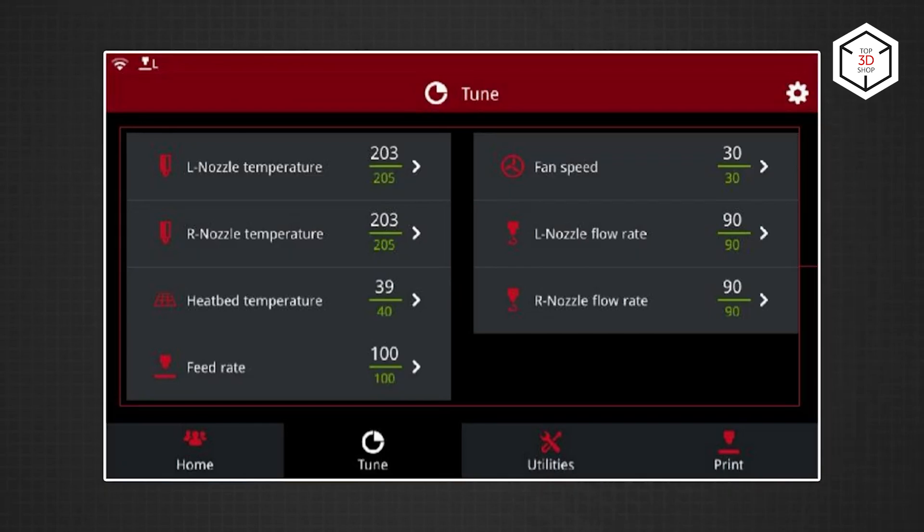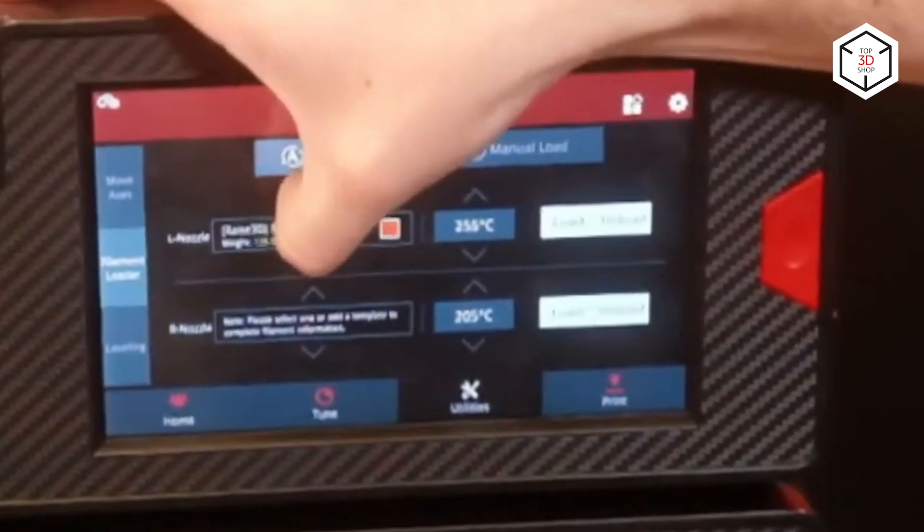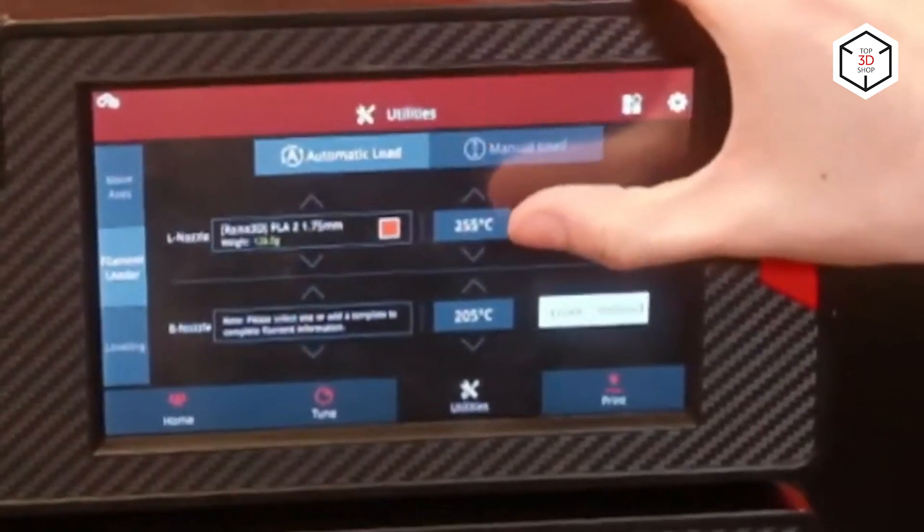The maximum nozzle temperature of 300 degrees Celsius gives the possibility to print with a great number of filaments, like PLA, ABS, HIPS, PC, and others. If needed, the standard 0.4-millimeter nozzle can be replaced with optional ones from 0.2 to 1-millimeter.